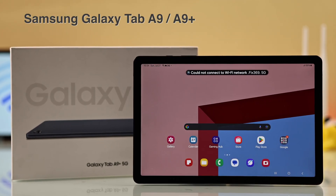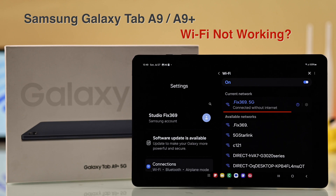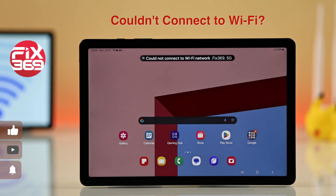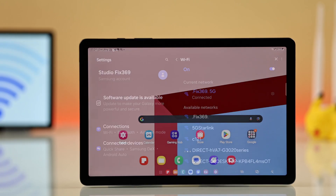If your Samsung Galaxy A9 or A9 Plus Wi-Fi isn't working, shows connected without internet, keeps disconnecting, or keeps saying couldn't connect to Wi-Fi network again and again, here's the easiest and quickest way to fix it right now.